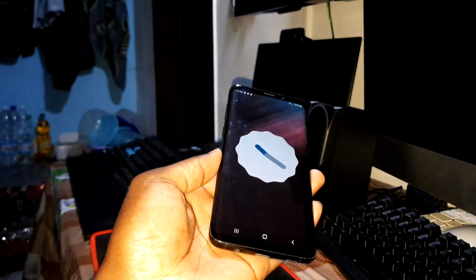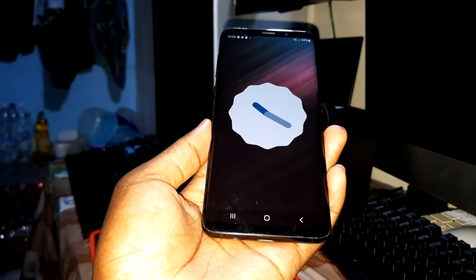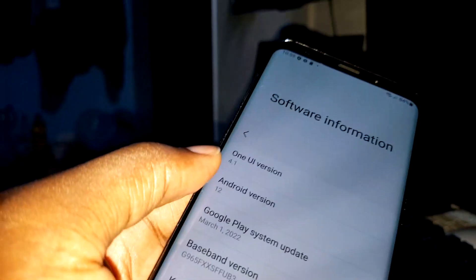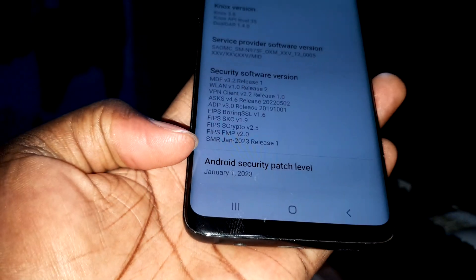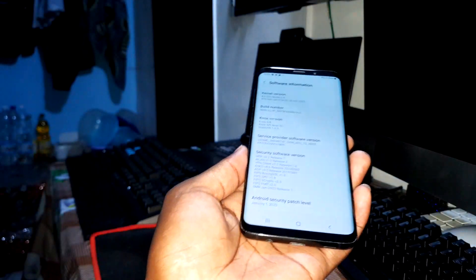This is a new ROM with a brand new security patch level. As you can see, this is Android 12 — this is not a joke. Noble ROM 2.9, Android security patch level January 1st, 2023. It's amazing how far this has come.